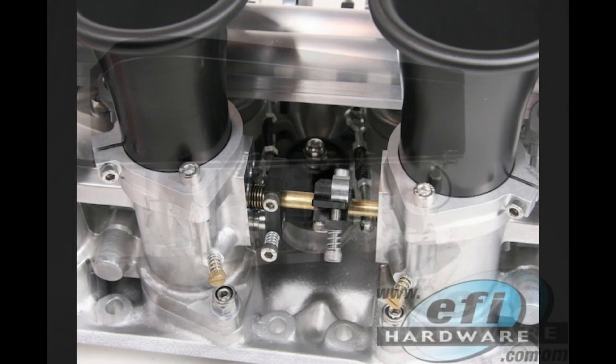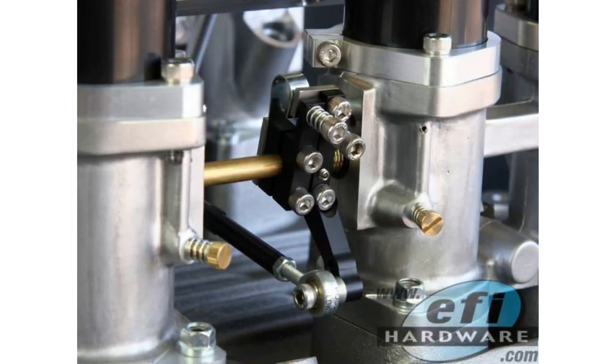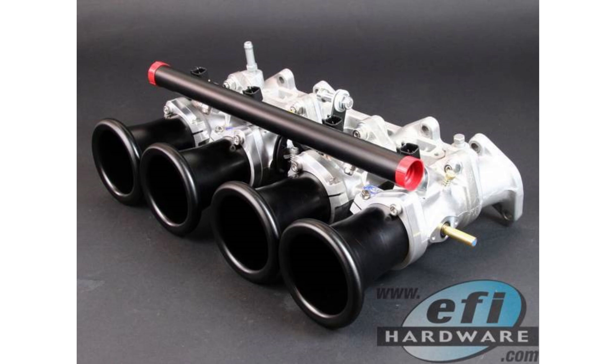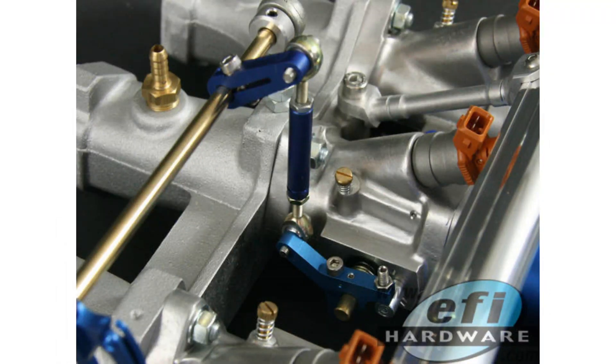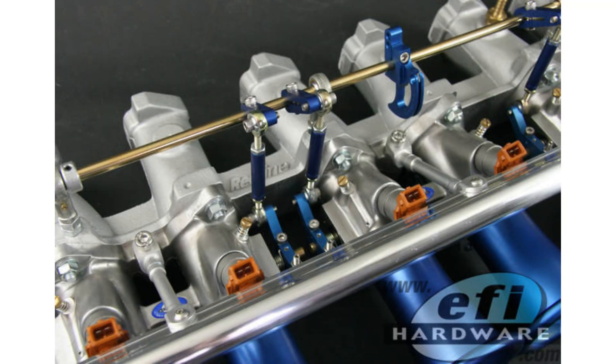With ITBs, each cylinder has its own throttle body and its own direct path to the intake port — no plenum to calm things down. Some factory turbocharged engines like the Nissan RB26 and SR20DET used ITBs with MAFs. In the aftermarket world, though, MAFs can be finicky — sensitive to dirt and changes to the intake — and they have limitations in how much airflow they can actually measure.